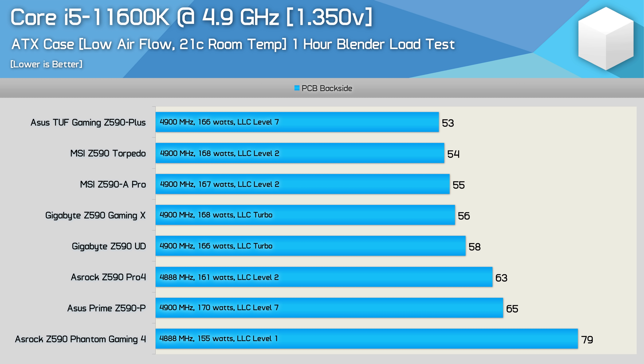For those who never intend to pair their Z590 motherboard with an 11900K or stress test for extended periods, here's how they got on with an overclocked Core i5-11600K. Basically all boards passed with relative ease — even the Phantom Gaming 4 peaked just shy of 80 degrees. The rest of the pack ran at well under 70 degrees, which is very comfortable. You'd have no issue running any of these boards 24/7 with an overclocked 11600K.